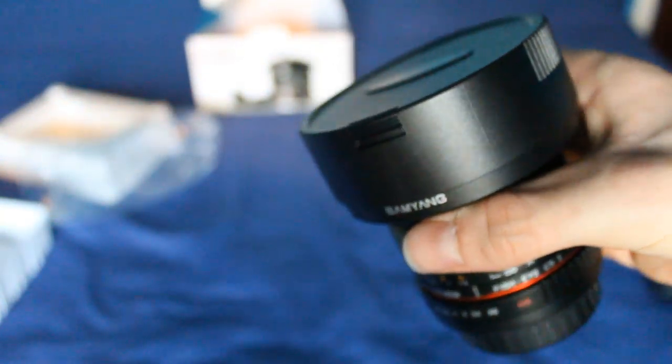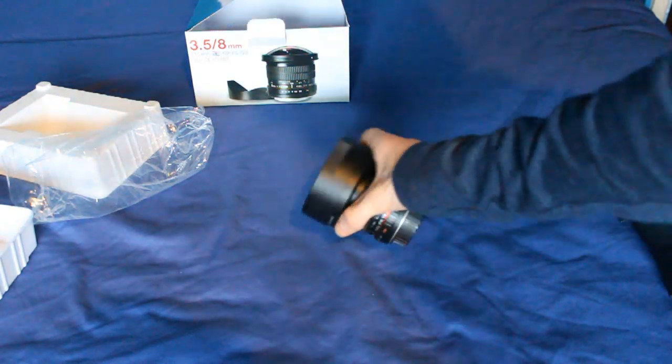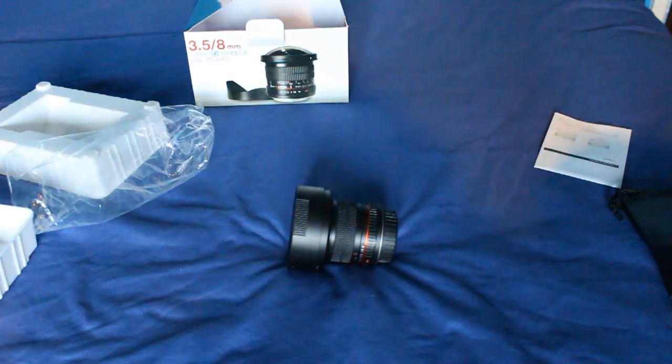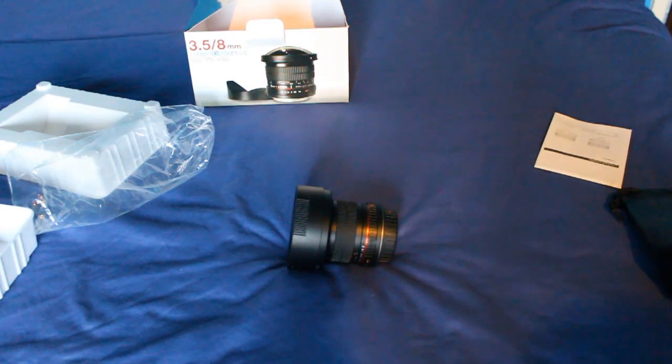So yeah, it's a fisheye. I'm probably going to fit this now, take some shots with it, record some stuff and just show you a before and after with this lens. At the moment I'm using the Canon kit lens, which is the 18-55mm standard kit lens. And yeah, I'll be using this for sports and other photos. Enjoy the shots taken with this.